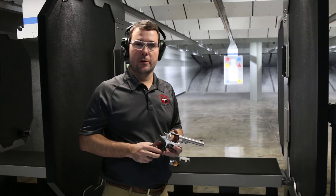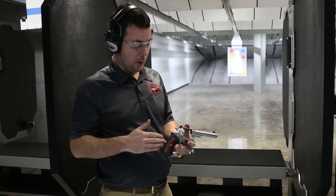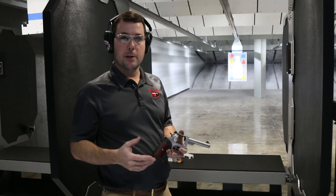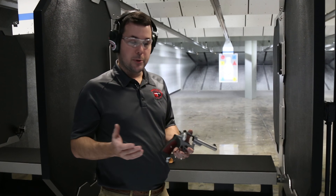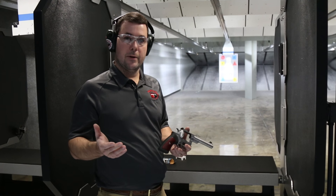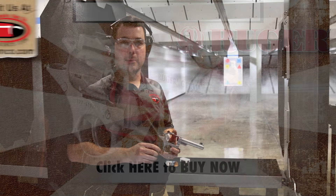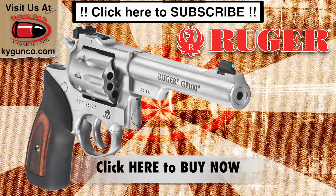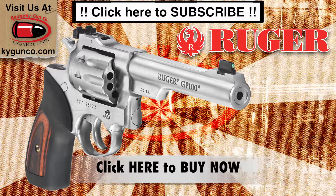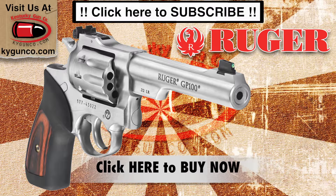The GP100 in 22 caliber is available now on our website, and you can also come shoot it in our indoor range — this is part of our rental program, so the gun's available for rent. You can get your hands on it and try it before you buy it. As always, we appreciate you guys watching. Like us if you like our videos, and you can find this gun and many other Rugers on our website at kygunco.com. We'll see you next time.